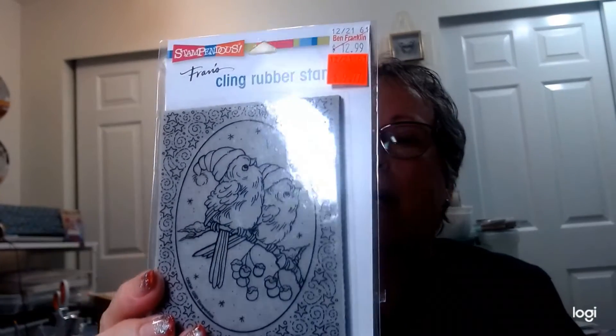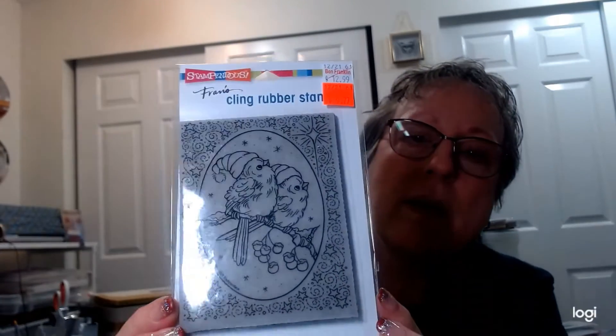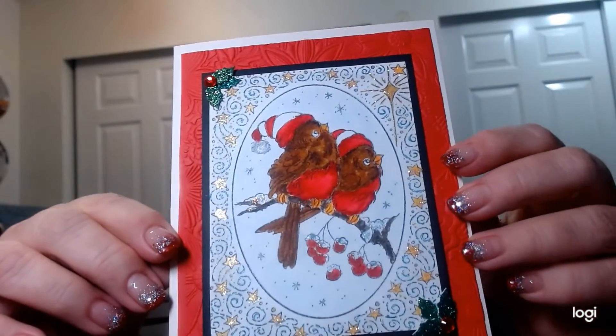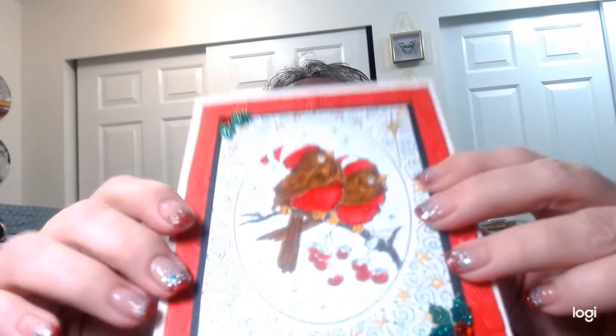I used a stamp called 'Heavenly Birds' — it's a cling set — for this card. The only thing I'm not happy with is how dark brown the birds are; they look like teddy bears. I should have done a gray or something. But other than that I really like it.